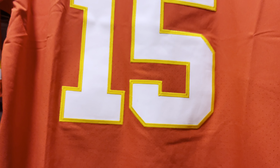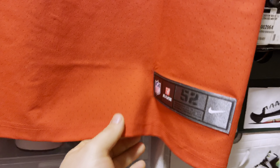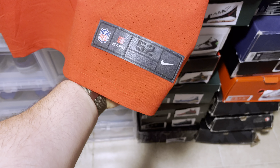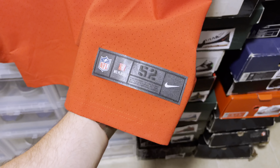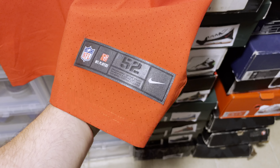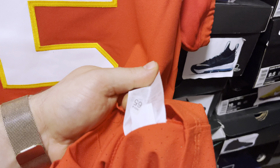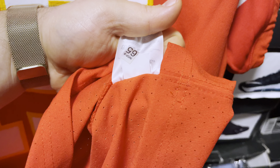You have your ribbed cuff that you'll see on all the new Nike Elite jerseys, and you have your laser perforations that start about mid-jersey and go all the way to the hem. You have your jock tag with that nice satin shine. We have your Nike tag information on the inside of the jersey — an inspection date and a production date on that inspection sticker.